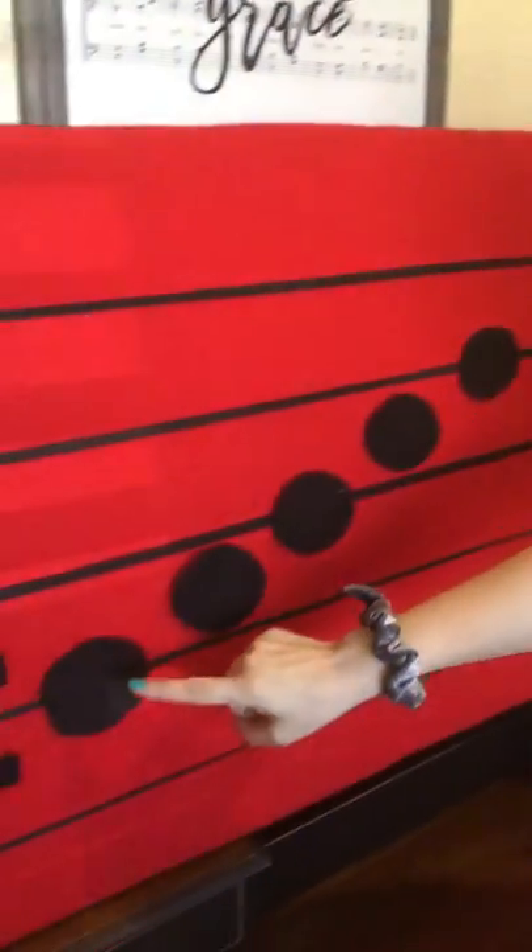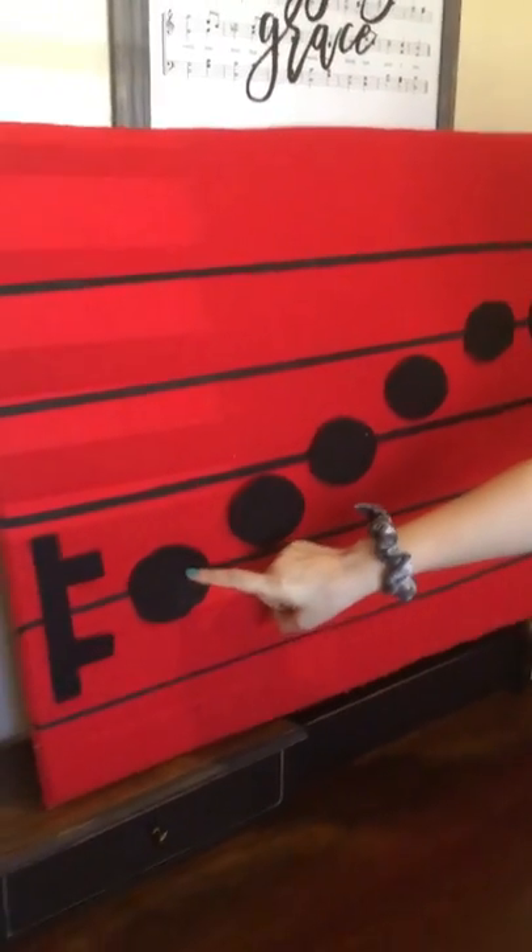Let's try it together. Here we go. Do, re, mi, fa, so, so. When we look at it on the staff, it looks like this.